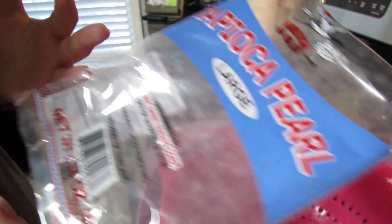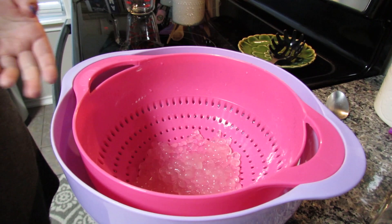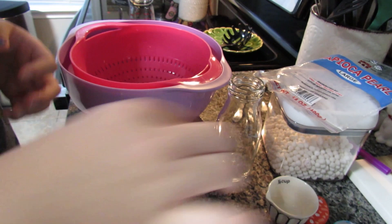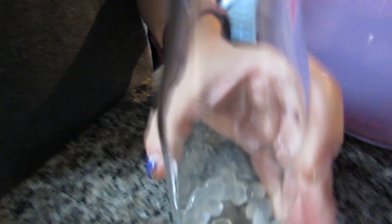If you want exact instructions, probably get another brand, but we'll see how these turn out. I'm going to scoop some into here and see if this will be an easier way to get them in. I probably won't be able to see them, but that's okay. Now I'm going to try and put them in here — add a little bit more, about that much.